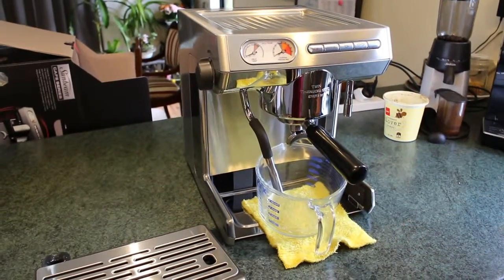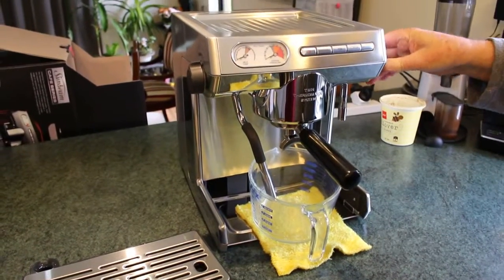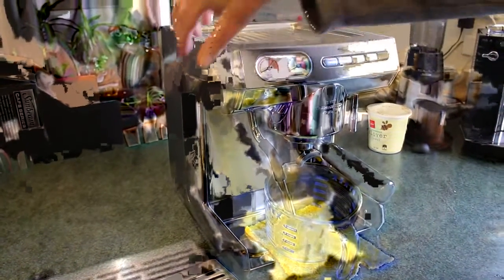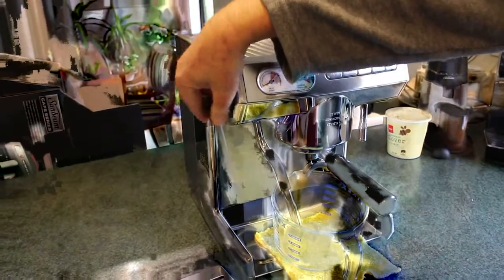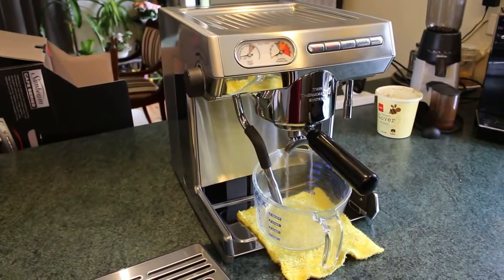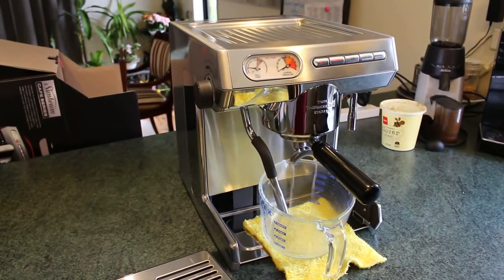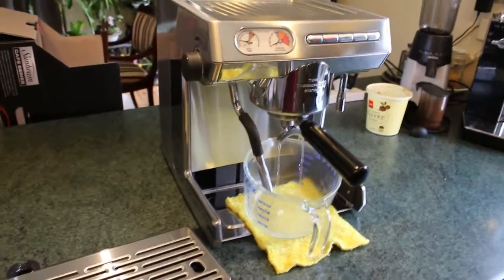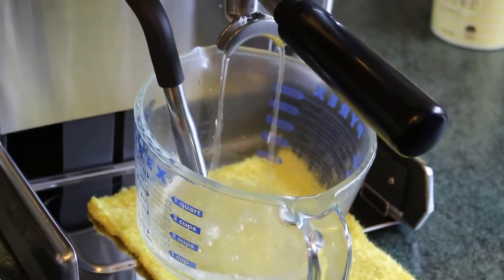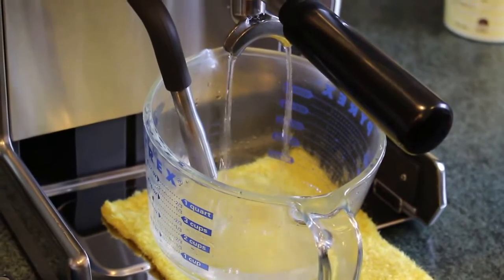You can see the steam just dripping out there — these valves are meant to be turned off. It's certainly not getting much steam out of it, but it seems to be working.